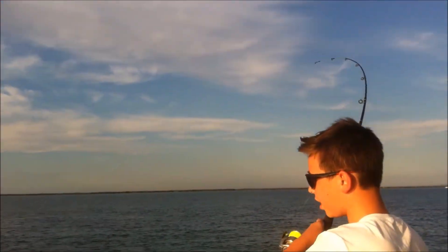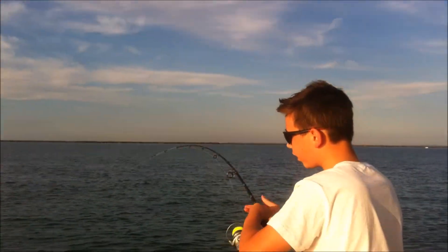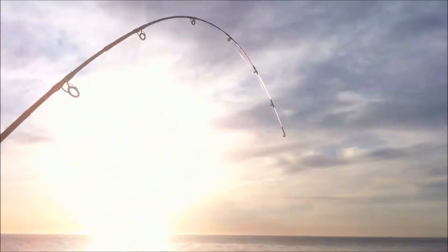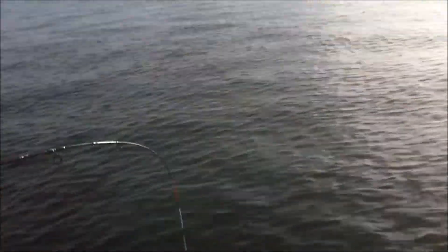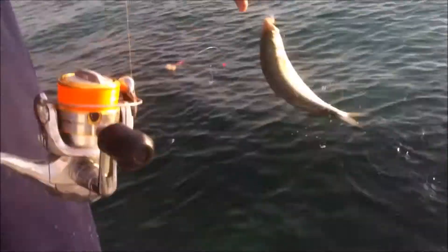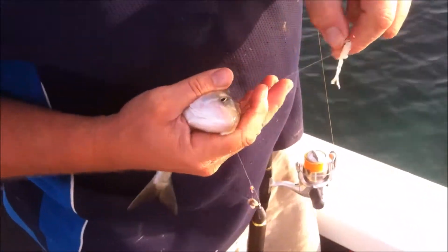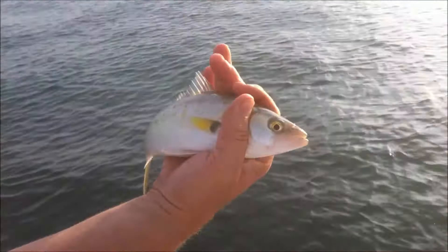I just hooked up to another salmon, he seems like a good size — just bring him in easy. I just pulled up to another big fish, looks like another salmon. Bend in that rod, it's pretty insane. It's a nice little salmon, and surprisingly there's quite a few here. Good size — another salmon.